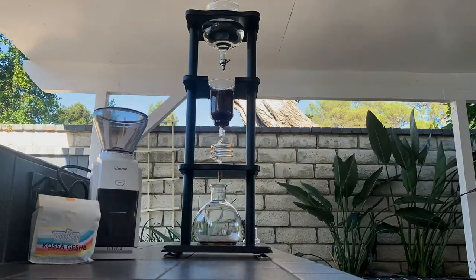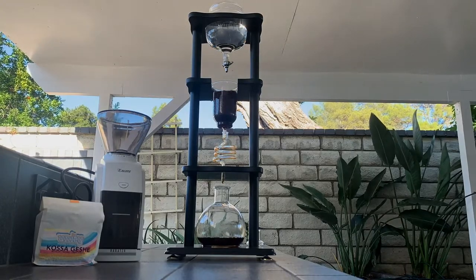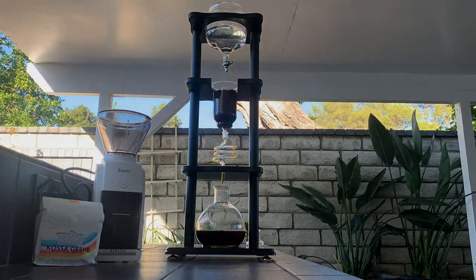Just a tip: you're going to want a paper filter because water will always choose the path of least resistance. Without it, water will just drip down the center and there will be uneven water distribution over the coffee grinds.